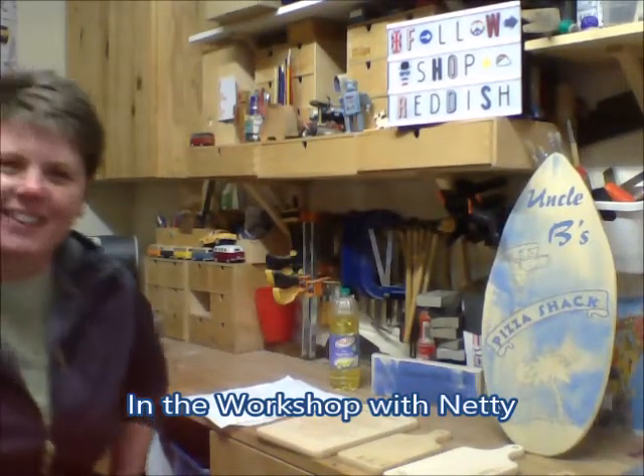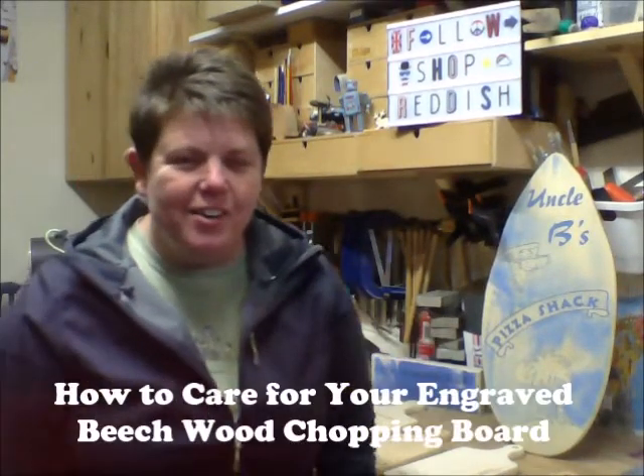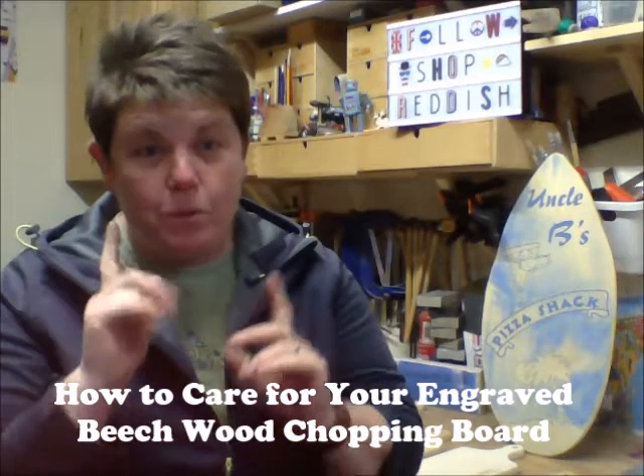Hey, welcome back! Today I'm going to talk to you about chopping boards.